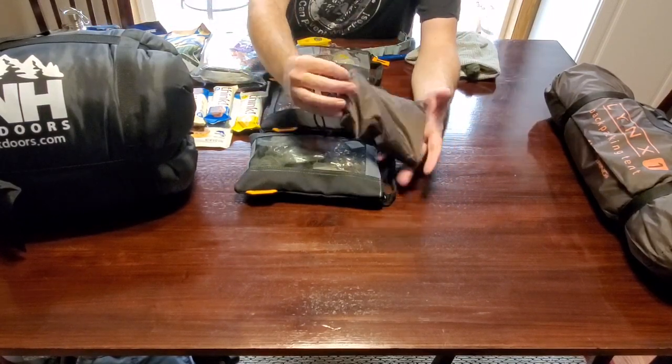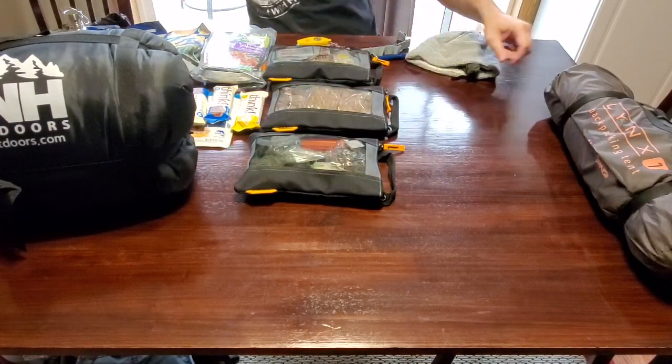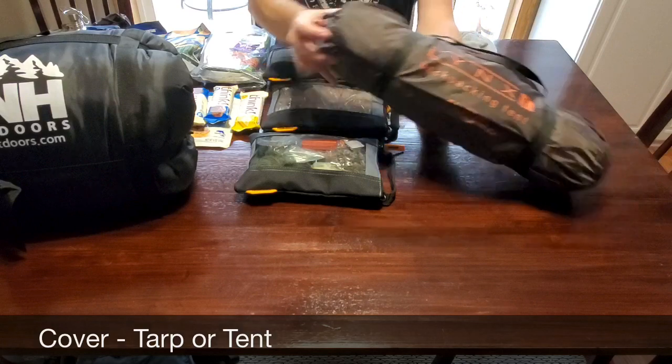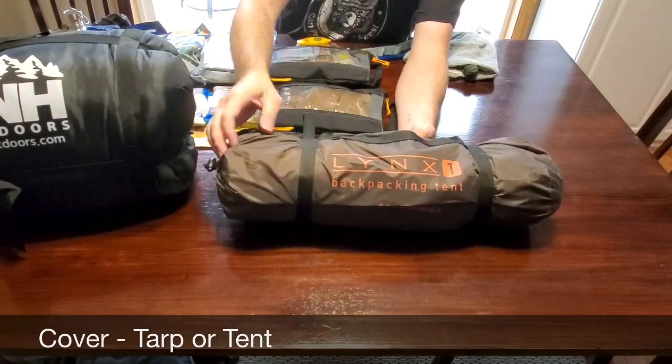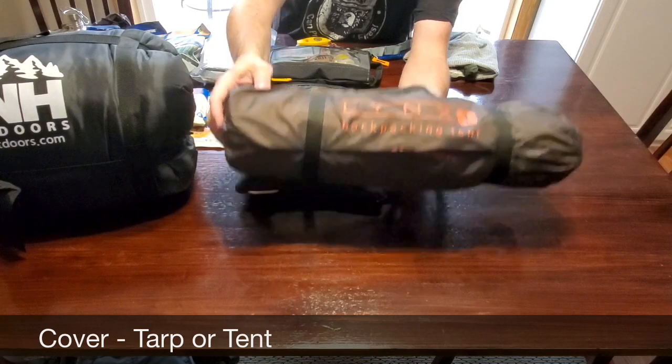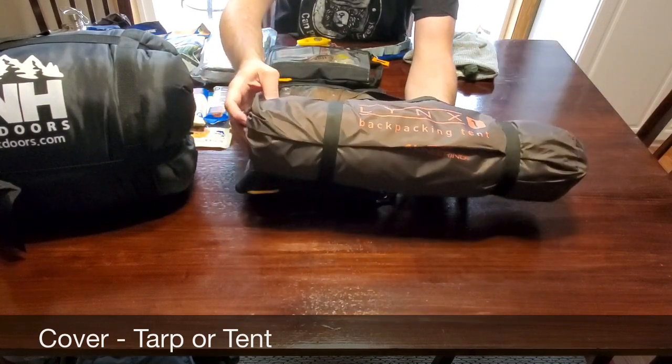In this bag, I have tent stakes and tie-outs for the tent, which brings me to my next point — another C of survival: cover. You're either going to want a tarp or a tent. I carry this one-person backpacking tent, which I actually need to switch out for a two-person to accommodate myself and my fiancée.